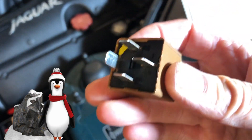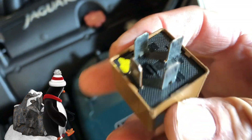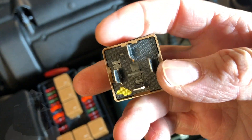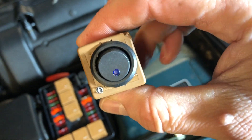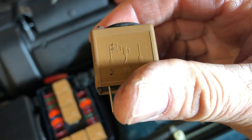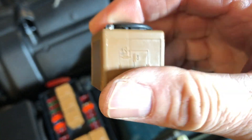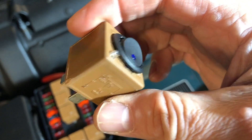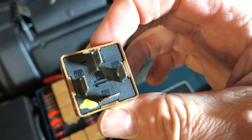Not all of the relays in your car are the same — different pin arrangements — so this present is for single pole single throw relays for testing your Jaguar and many other vehicles. These are very very common.